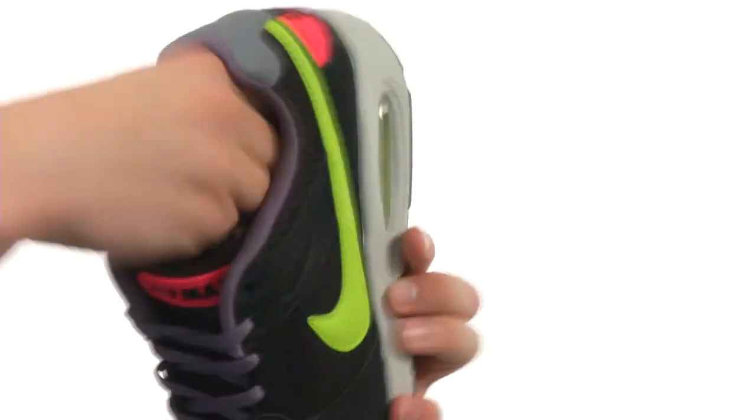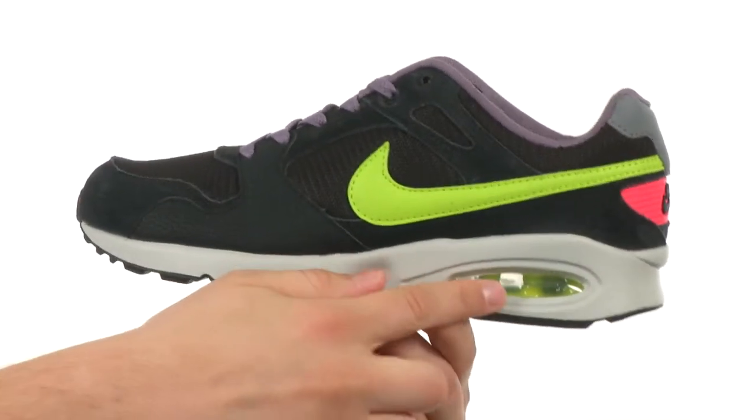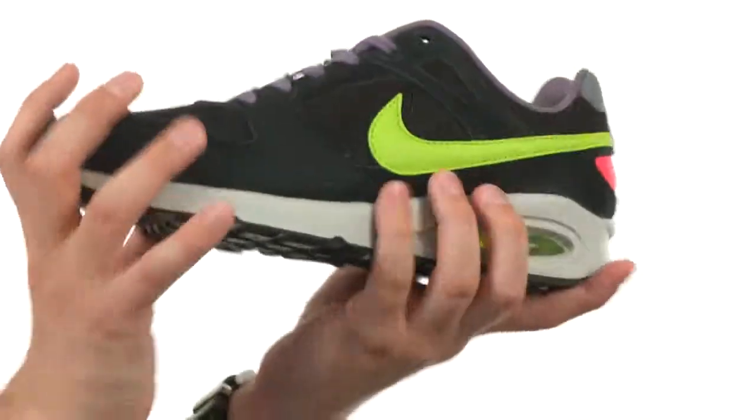Really soft breathable mesh lining on the inside and a ton of comfort down there in that footbed to keep your feet feeling great all day long. Got some added cushioning back here in the heel thanks to this airsole heel unit, which gives you some excellent shock absorption. And down on the bottom we have a really durable outsole that is really flexible.